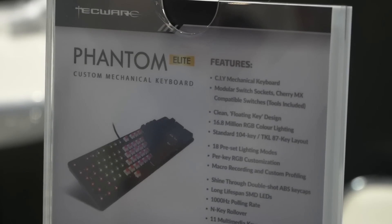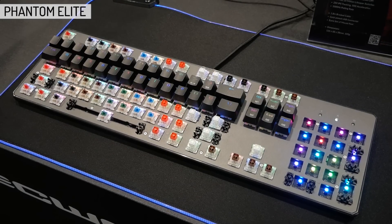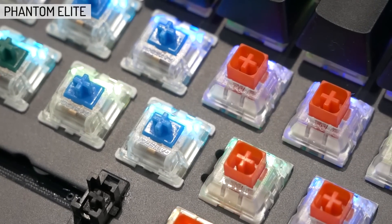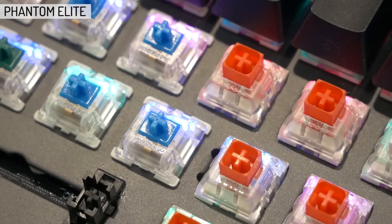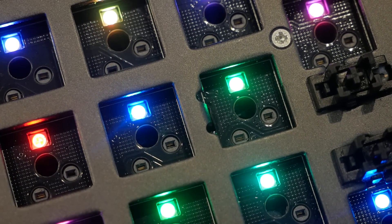The hotswap issue with the original Phantom is fixed with the Phantom Elite, as it uses the Kailh hotswap sockets instead, which accept the majority of keyswitches — so that includes Cherry MX, Gateron, Kailh, Outemu, etc. But it comes at a higher price.